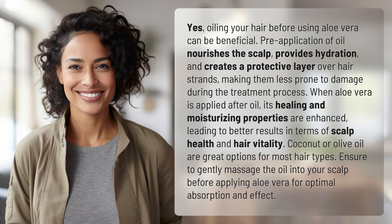Coconut or olive oil are great options for most hair types. Ensure to gently massage the oil into your scalp before applying aloe vera for optimal absorption and effect.